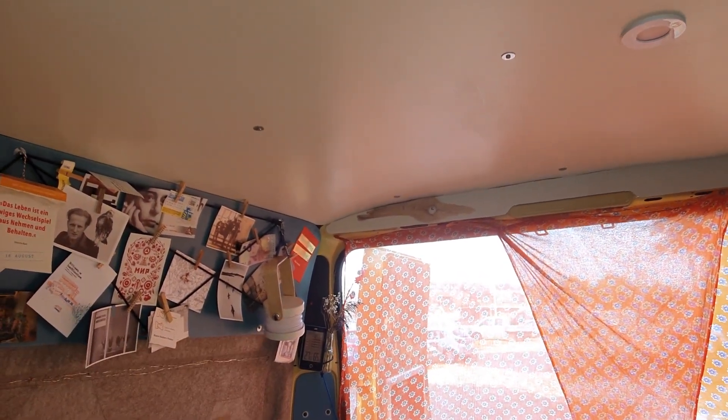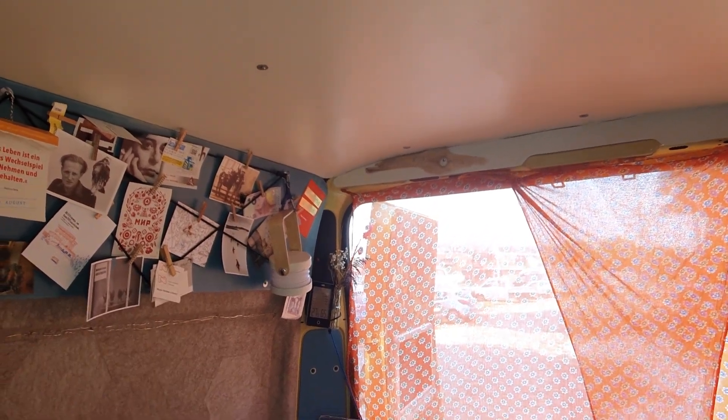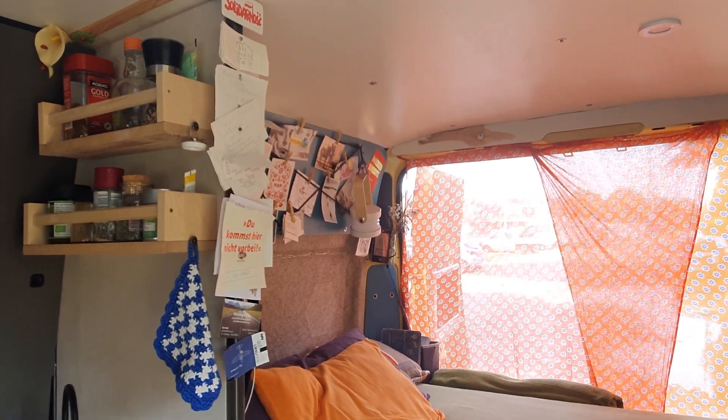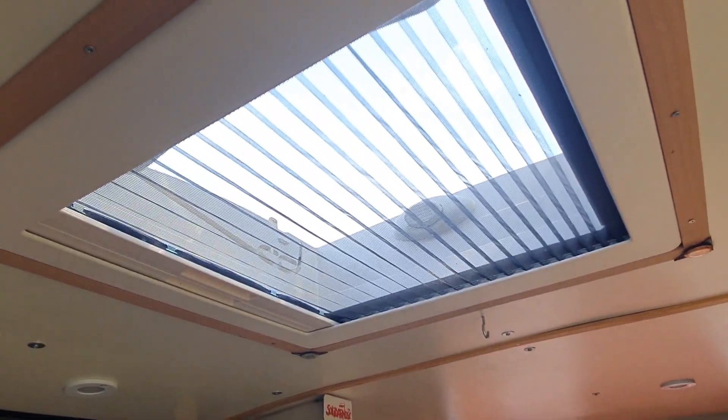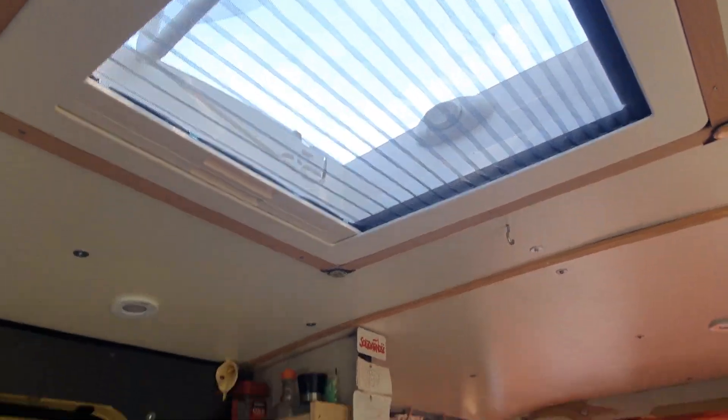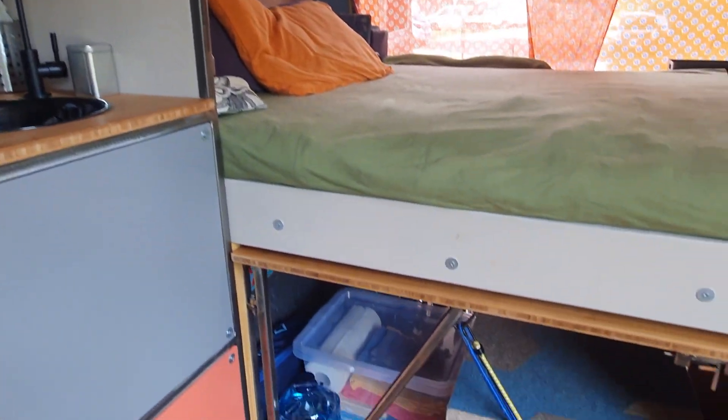A kippo thing is a net which holds things in place, either against walls or instead of putting a lid or cover on the overhead storage. I also noticed earlier there is one of these barometer things, which I meant to get for my van — though you can always open the window and find out how hot it is. And up there we've got a skylight.